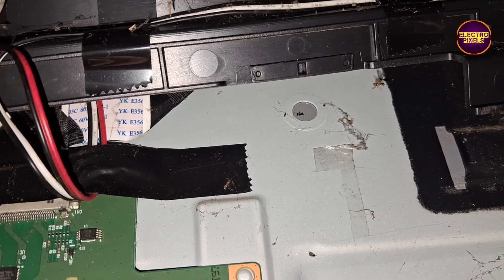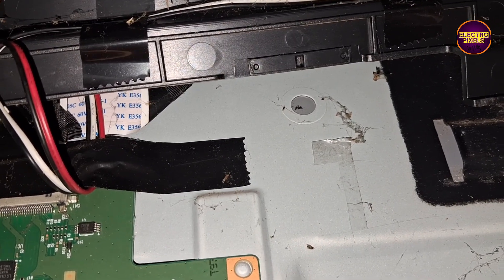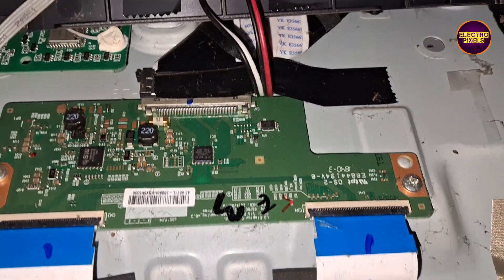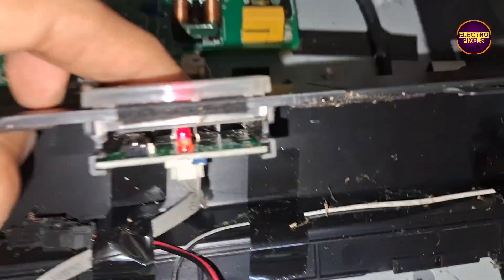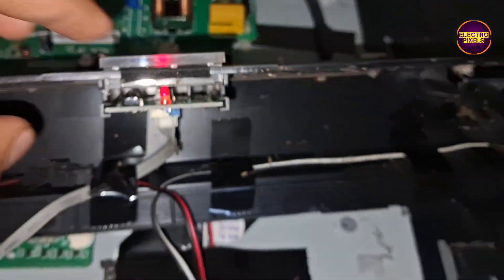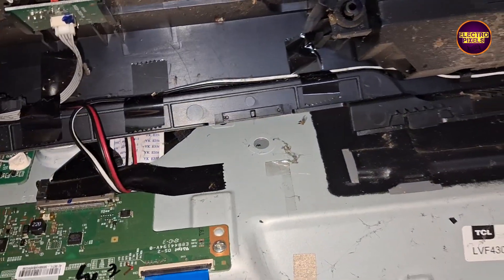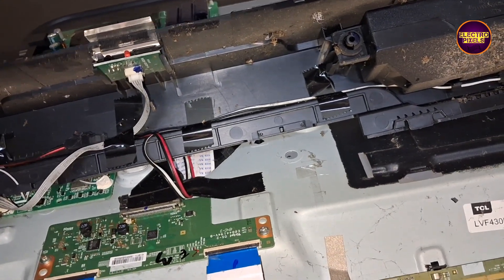First we are going to block the right-side gate signals using the taping method. If the picture is okay, then do nothing. If the picture is not okay, reverse the actions performed on the right side and do the same on the opposite side. Finally, we have blocked the right-side gate signals — now let's turn on the TV and check the picture.